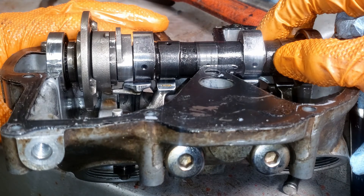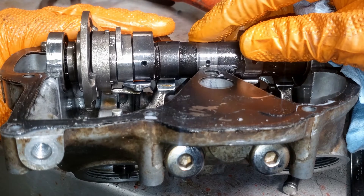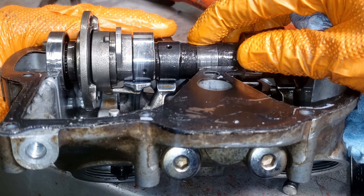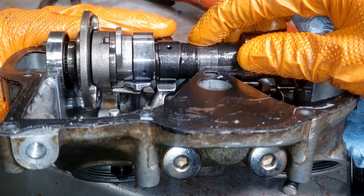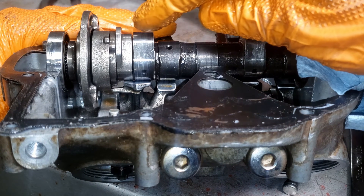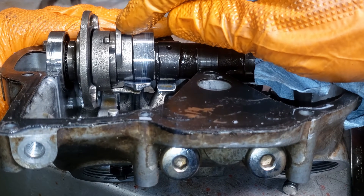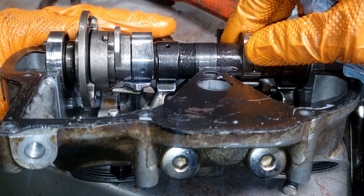And then as it keeps going around, if I hold some pressure on this, it should snap back — and right there. So now it's deactivated and it should stay in that position if the engine starts, because this counterweight will fling up and keep it in the retracted position.